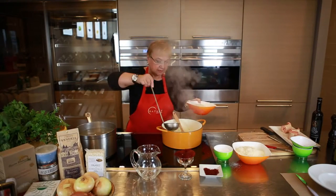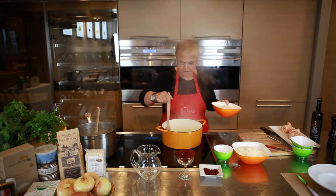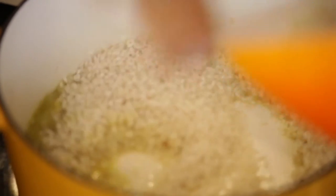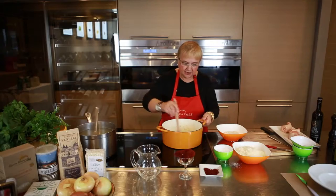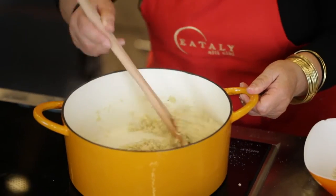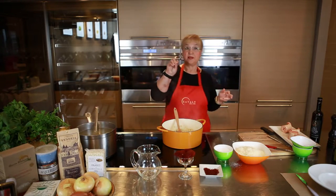Bring it to a quasi-boiling situation, and we will slowly create the risotto once we have the rice in there. The onions will wilt, and we put the rice right in there. Now we let the rice toast a bit. How do you know when it's toasted? A few minutes — you hear that kind of crackling sound. You add the white wine before anything else. What this does is that the rice kernel absorbs the acidity and the flavor of the wine.